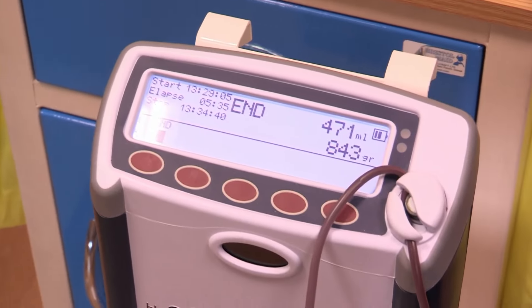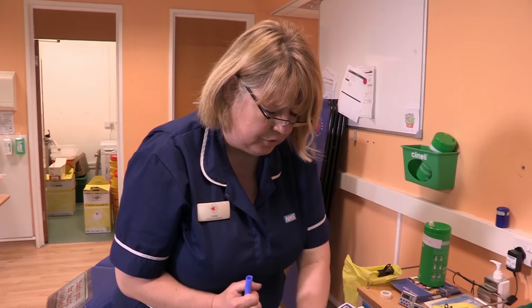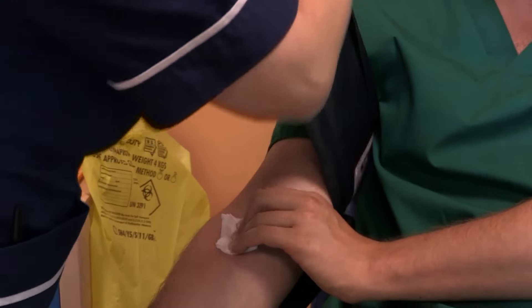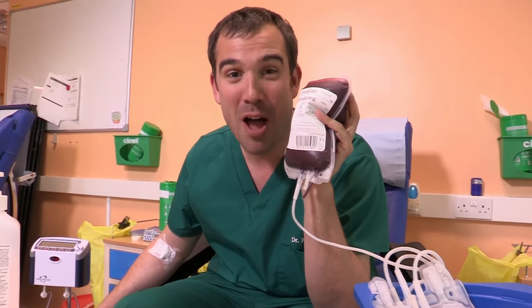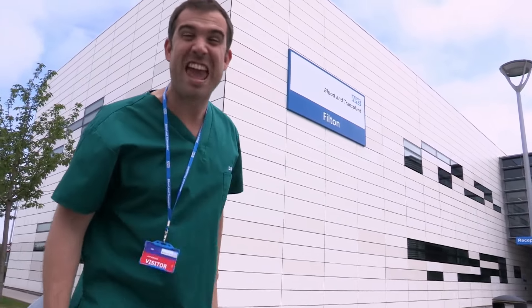That's me done, and it only took 5 minutes. Just keep pressure on there. Thank you very much. This is a bag of my blood, and sometime in the next 35 days it's going to be put inside someone else, possibly saving their life. But it can't go straight into them — first it's got to go to the blood factory. This is the largest blood factory in the world, and we're going in.